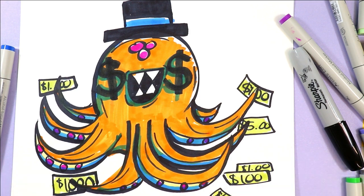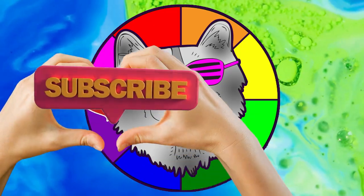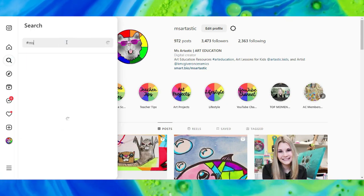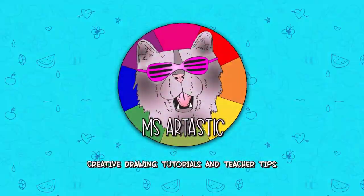Once you're done, you are done with your fabulously rich octopus. And tomorrow I will see you because we are drawing Mahi Mahi — it's happening! Alright, I'll see you in the next episode. Make sure you subscribe to this channel and I will see you tomorrow for day 26. Remember to like this episode and help me get to 100,000 subscribers by sharing this video. If you create anything and share it online on social media, please tag me at Mizartastic and I will check it out, or use the hashtag Mizartastic.